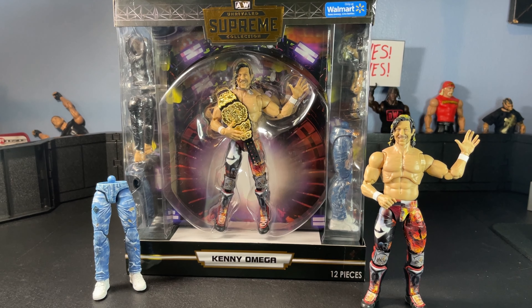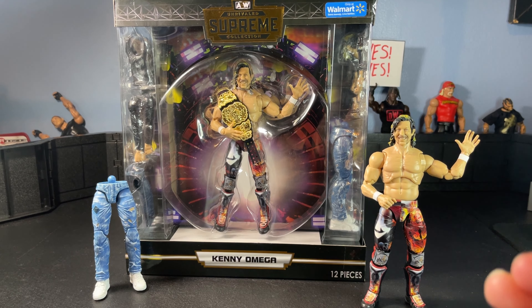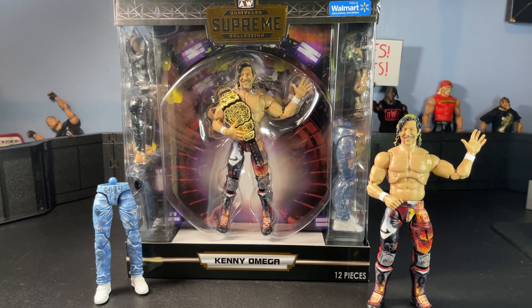What is up everyone, it is your boy JFace. I am back with another video and here today, man, it's finally here — the Walmart exclusive Supreme AEW Kenny Omega figure. I have been waiting for this for so long. I finally got it at retail and I just had to double up. This figure is absolutely incredible. I'm here today to give you an in-depth closer look and a great review, so let's just get right into it.